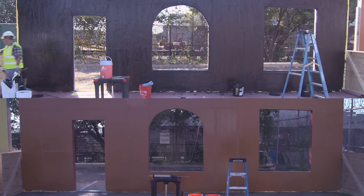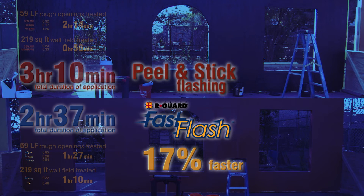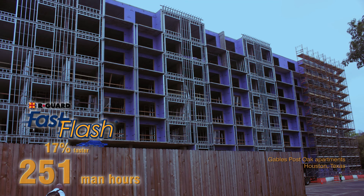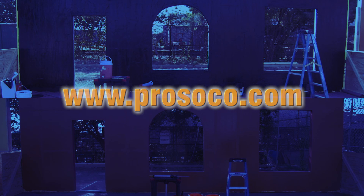Now both systems are finished and we can tally everything up. When all is said and done, the Fast Flash system was 17% faster than the peel and stick flashing. With the size of this demonstration, that translated into Fast Flash beating the peel and stick by 33 minutes for one worker — one half man-hour faster. For a similar project of 25,000 square feet like this high school in Washington, Fast Flash would be 62 man hours faster. For a 50,000 square foot project like this state government building in North Carolina, Fast Flash would be 125 man hours faster. And for a 100,000 square foot project like this apartment building in Texas, Fast Flash would be 251 man hours faster. Time and money savings are only the beginning. To learn more about the performance advantages of the Fast Flash system, go to prosico.com.